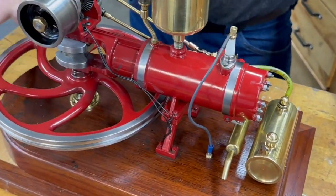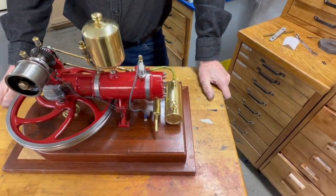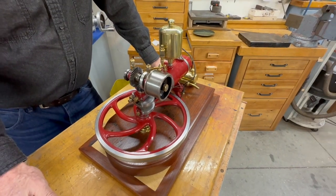The only casting here is the flywheel itself. Everything else I had to manufacture from solid bar stock. The only drawback to this engine is I can't get it to hand start.